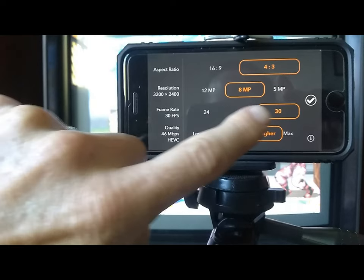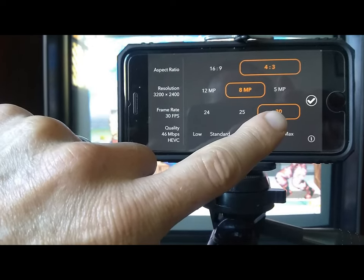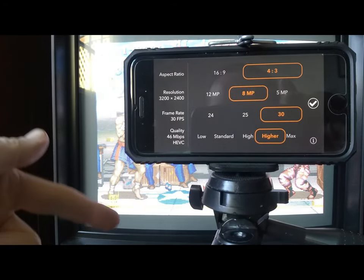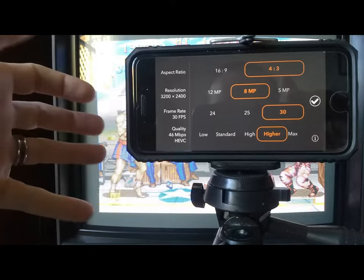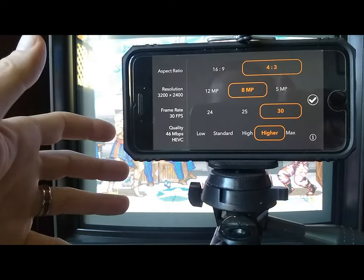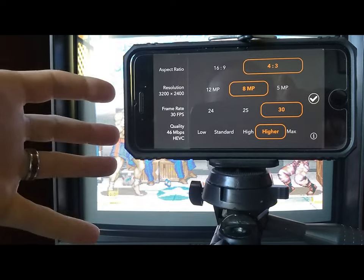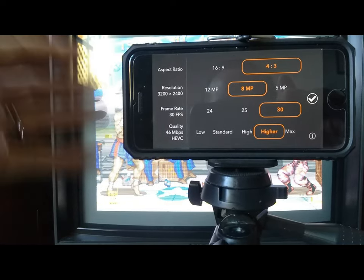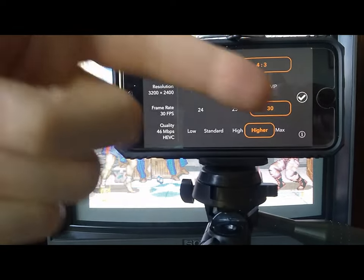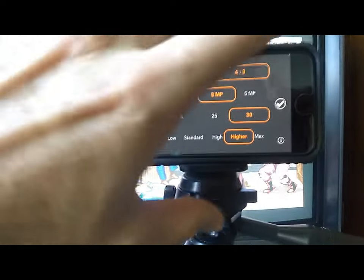For frame rate, the typical wisdom is to use 30 or 60 — that's going to eliminate that rolling bar you get. You can also get a strobing effect if your frame rate isn't right. I found with this iPhone I can even set it to 25 and it doesn't seem to have the strobing issue you get with basically any other camera. But I still set it to 30, and I've been setting quality to higher.